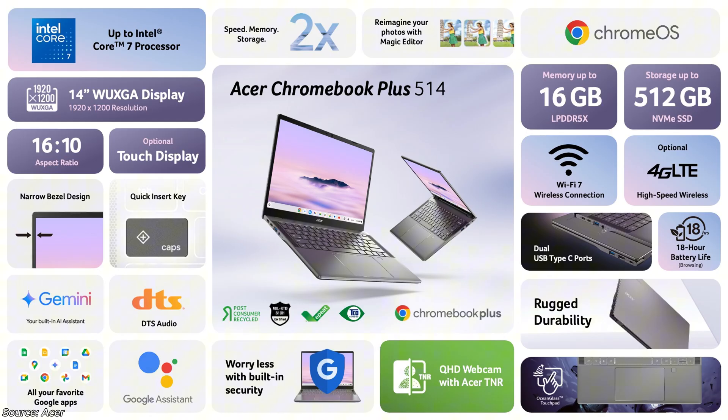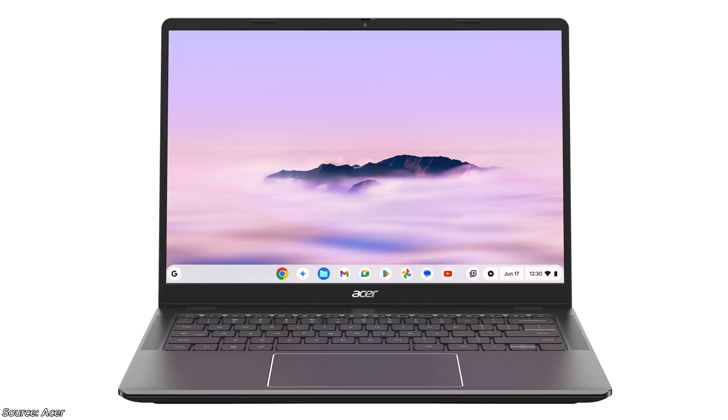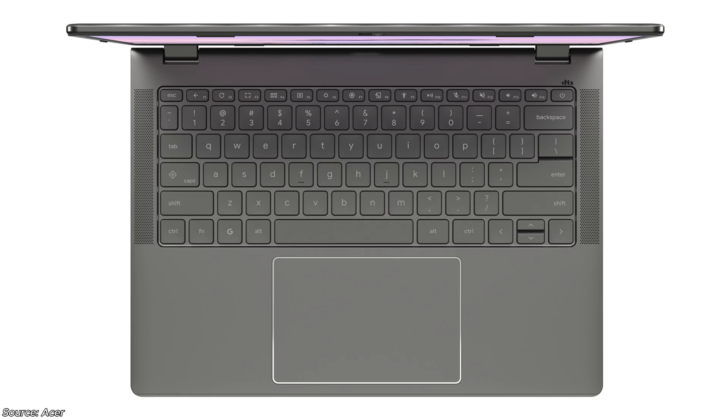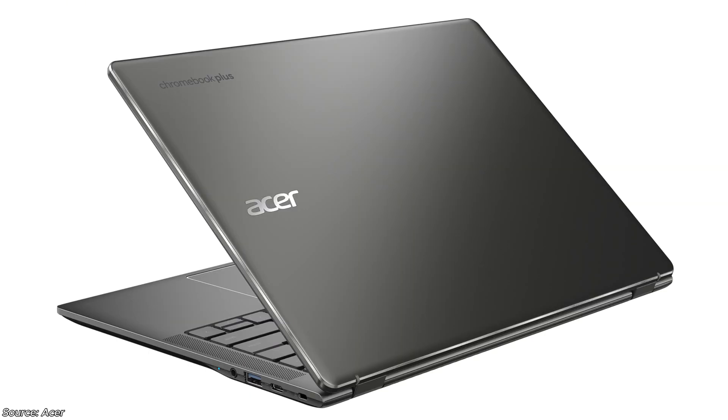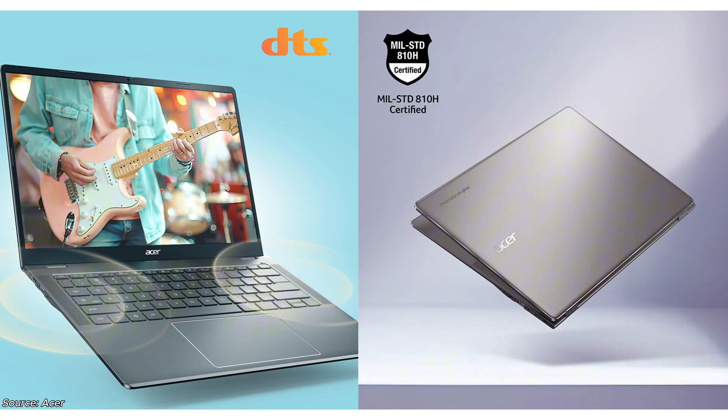Looking at the Intel Core 3 N355-based version first — very similar things in terms of screen resolution and aspect ratio, and it should get a full HD webcam. Can't be 100% sure on the build material; if it's like last year it will be an all-plastic build. The Acer Chromebook Plus 514 with the Core 3 N355 is going to be available in EMEA starting in June, expected to start at 479 euros — about 400 pounds or 518 US dollars. There will be an enterprise version of that model too.